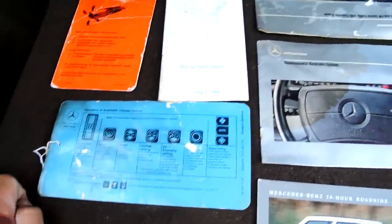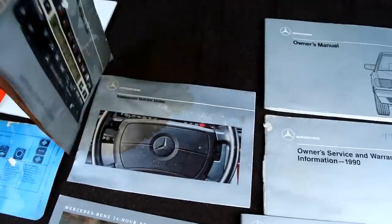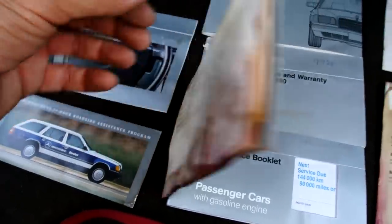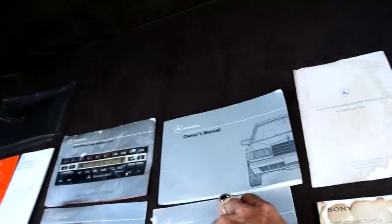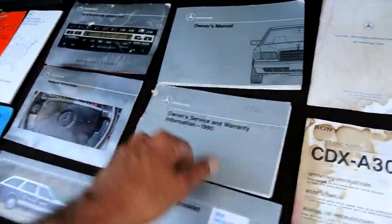Original plastic sleeve, original hang tag for the cruise control, hang tag for the climate control, and a dealer directory. Somebody spilled a drink on this but it still opens up and shows everything you need to see. The owner's manual is all there — not stuck together — this one has some light staining on the back but it all opens up and is readable.